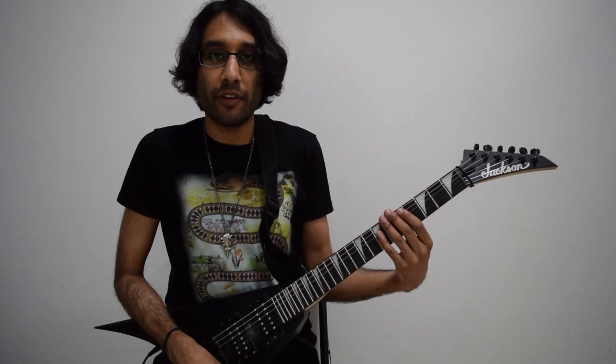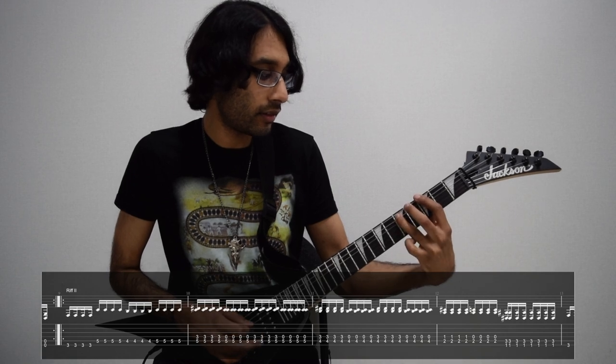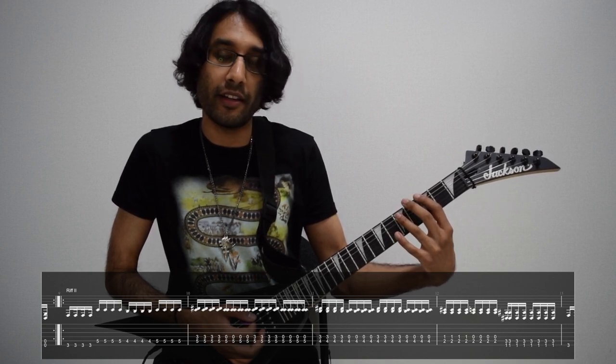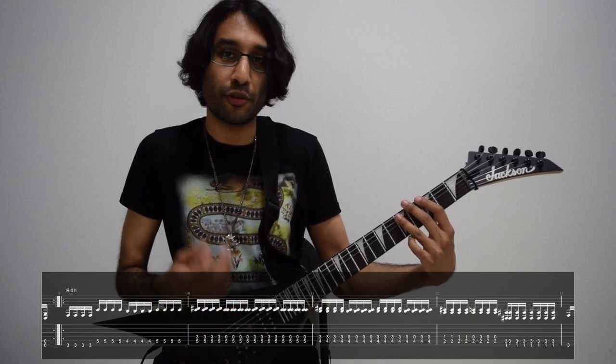In the second riff, the first part has this melody — just those four notes: three on low E, five on A, four on A, then five on A. Make sure it's four picks each.